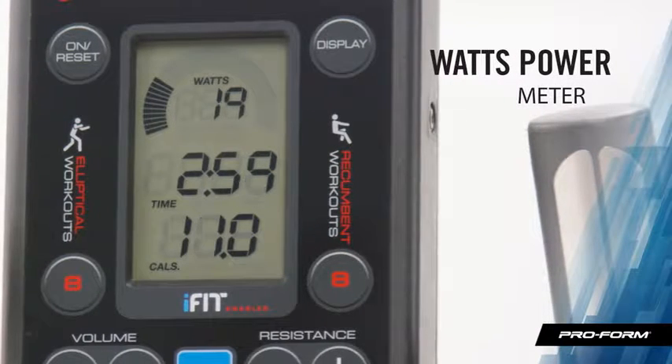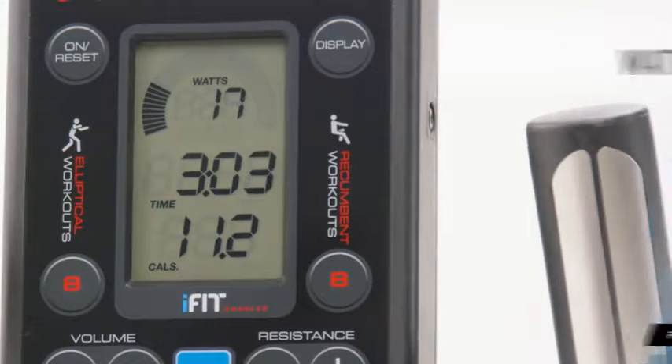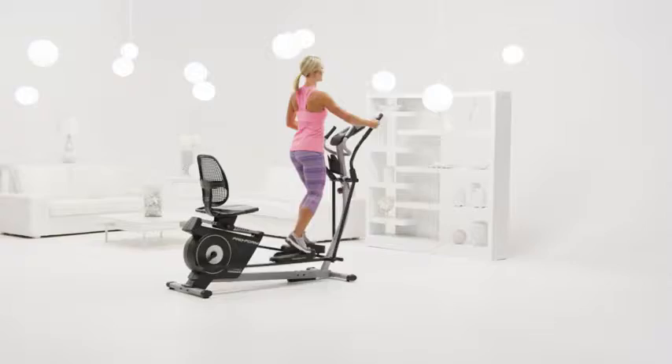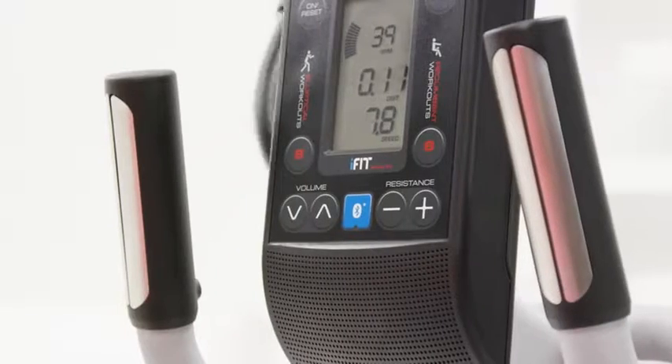I really like the console power meter. With just one number, it shows me how hard I'm actually working. And no workout is complete without my favorite music. With the Hybrid Trainer, I don't have to worry about annoying earbud cords — the built-in speakers let me turn it up and go.